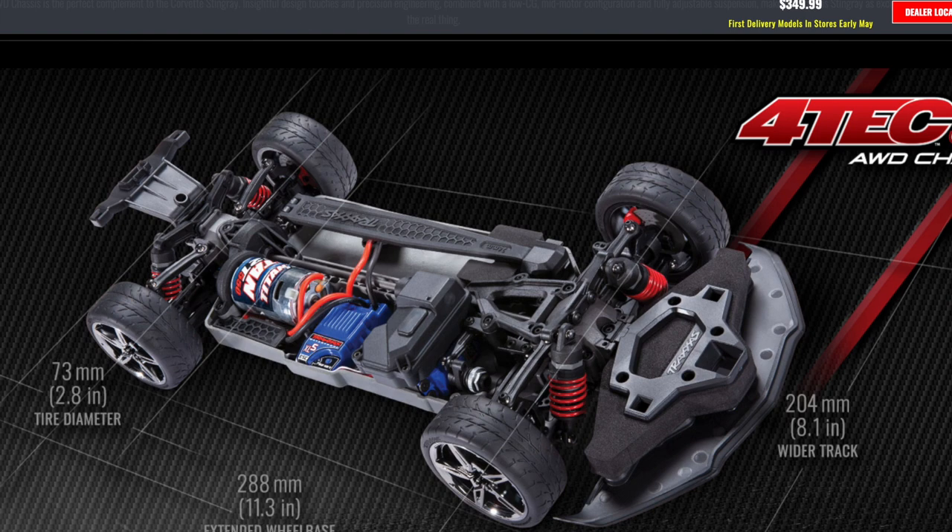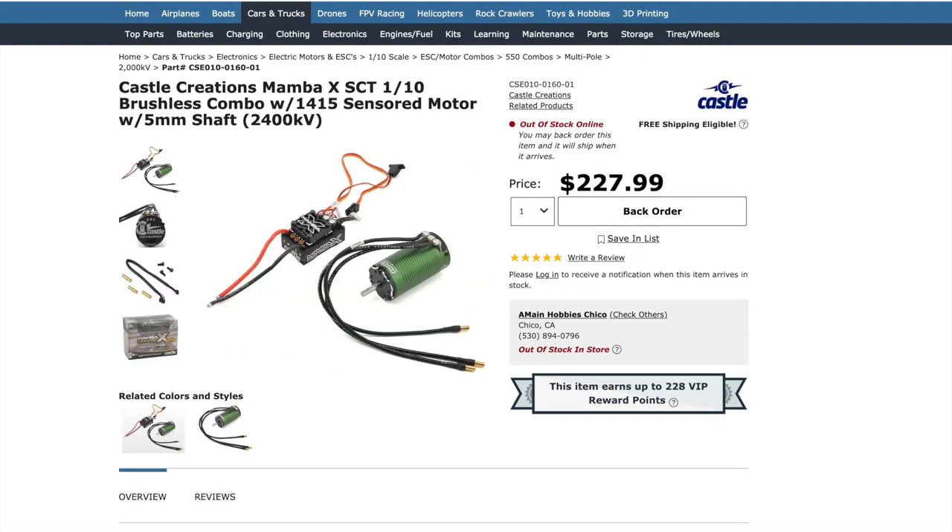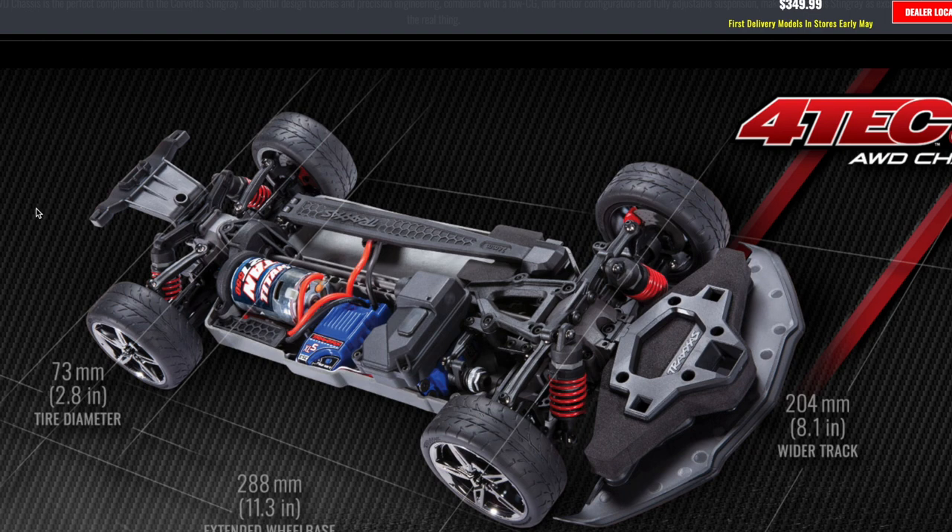At $350, you can get a different system if you want, and it would be more affordable, especially if you're just bashing occasionally. If you're running other vehicles like Slashes, you can use your shorty packs here too. If you do go into a 4S system, you can always take the packs out and run them in your Slash as 2S, one shorty at a time.